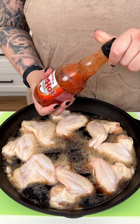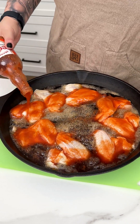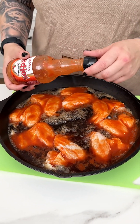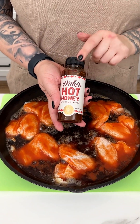I'm going in with one of my favorite hot sauces — Frank's Red Hot — adding it to our chicken wing cast iron, about three-fourths of the bottle. I like it spicy, so you can always feel free to omit that, but I like it good and spicy.